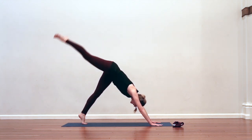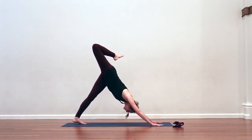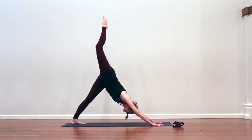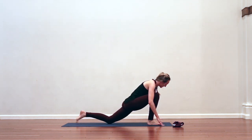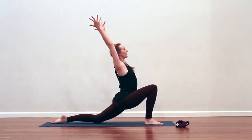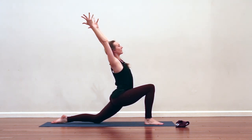Inhale, reach the right leg up and back. Bend the knee, stack the hips. Breathe in. Exhale, draw your knee to your nose. Inhale, up and back. Exhale, step the right foot between the hands. Come into a low lunge — reach the arms down, around, and up. Look up. Plug your shoulders down your back, firm your biceps energetically towards one another. Breathe in.